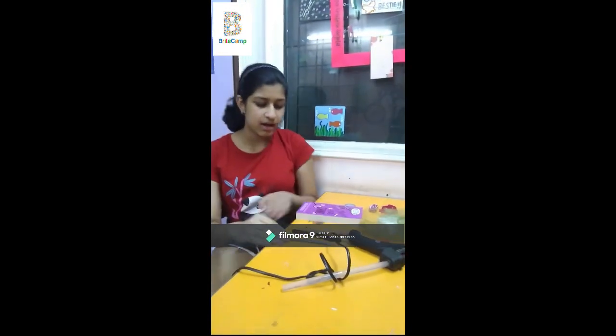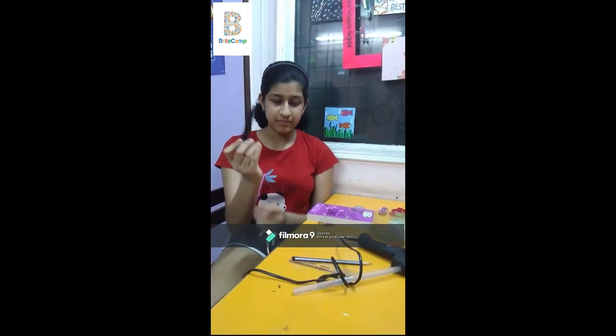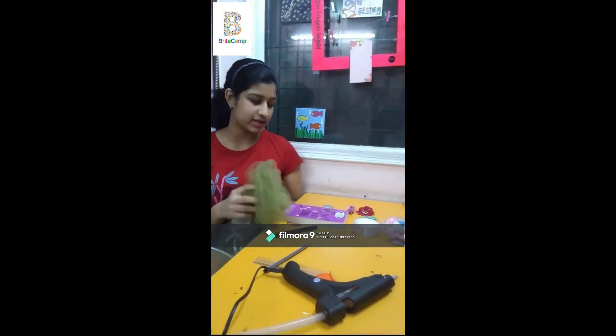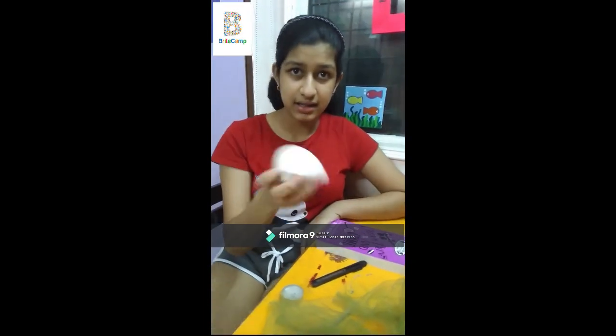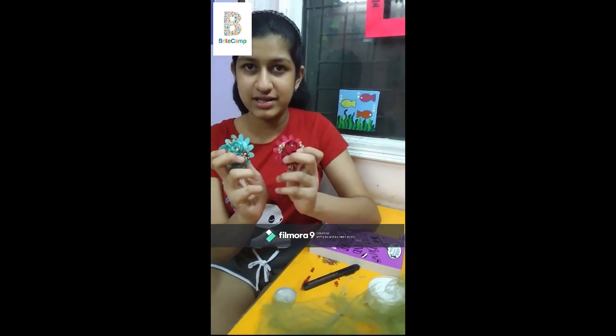The materials required for this project are an old book of around 300 pages, a scale and a pencil, a cutter, a glue gun, a net of any color of your choice, a tea light, some ribbon or lace, and some colorful flowers of your choice.